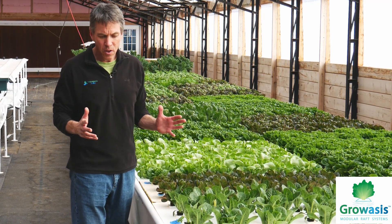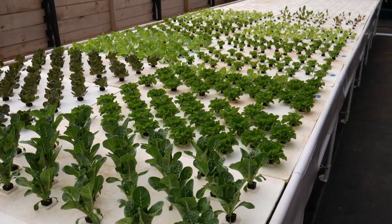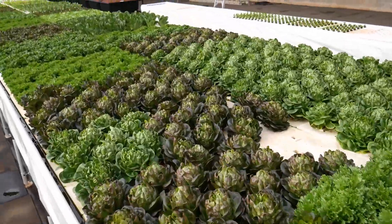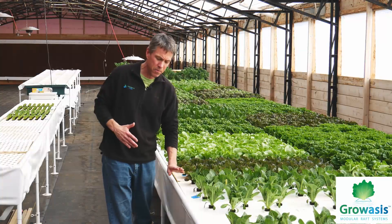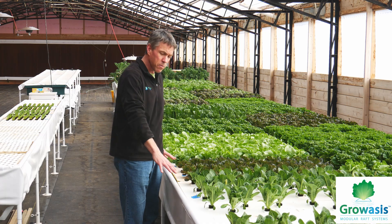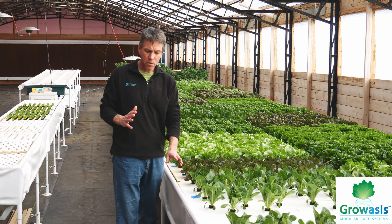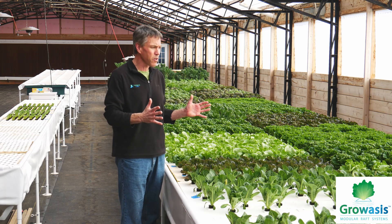A couple of other key features: this is all heavy-duty metal framing, powder-coated to prevent rusting — it looks really nice. There are no sharp exposed edges or metal on the sides of the trough. The liner clips down with simple-to-use liner clips that just snap over and secure the liner, giving you a very smooth, cleanable surface. The raft boards move very easily up and down the trough. The systems come complete with a frame, clips, liner, and raft board, so you have everything you need to get up and growing.